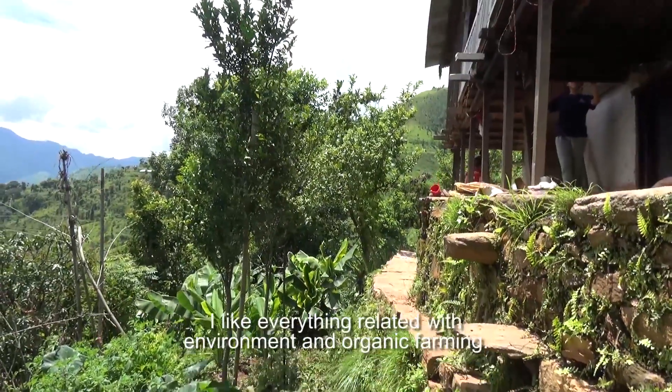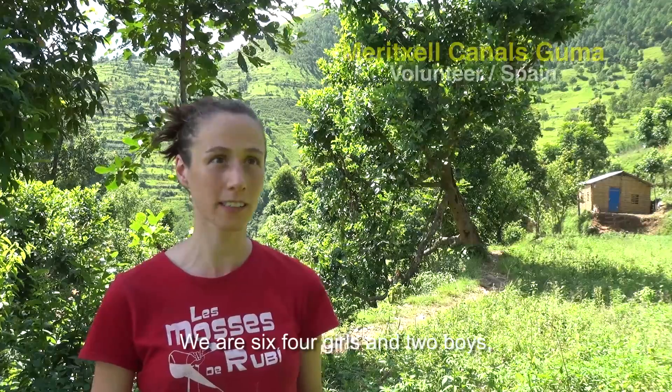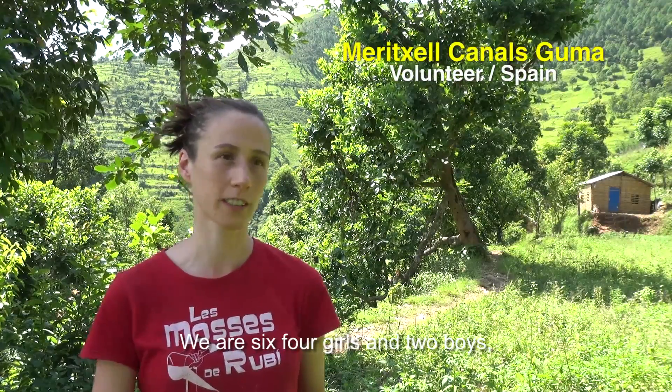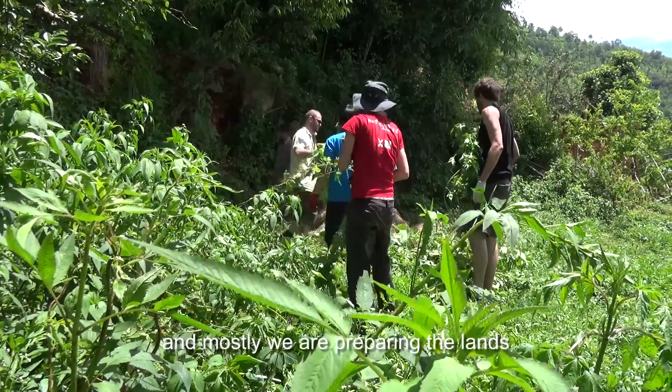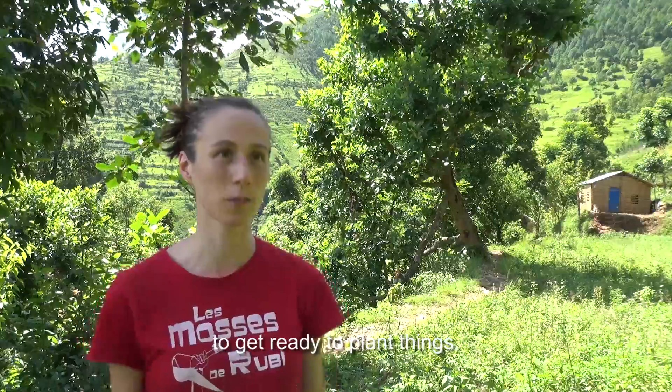I like everything related to the environment and organic farming. We are six — four girls and two boys — and mostly we are preparing the land to get ready to plant things.